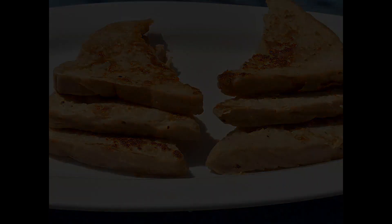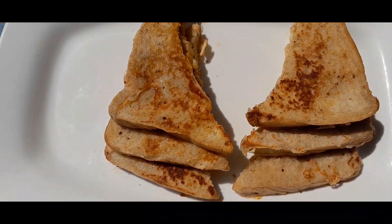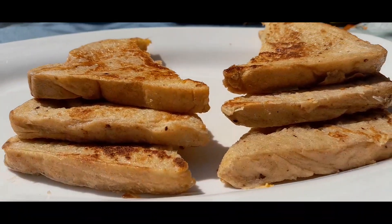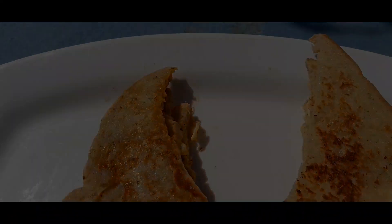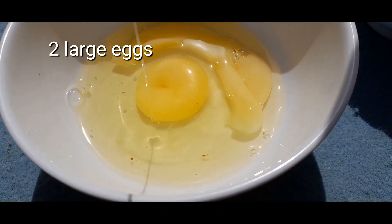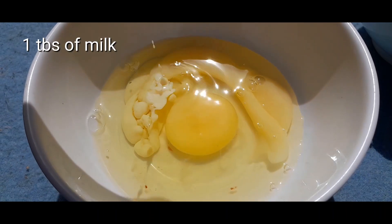Hello everyone and Merry Christmas! Today I share how to make toasted bread. In a bowl, you are going to break two large eggs. The quantity of eggs you use depends on how many slices of bread you want to toast, so here I have two large eggs.